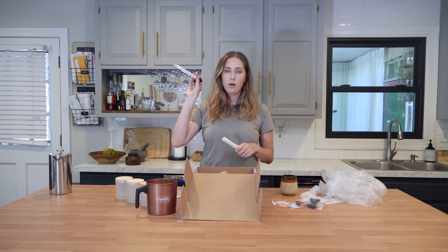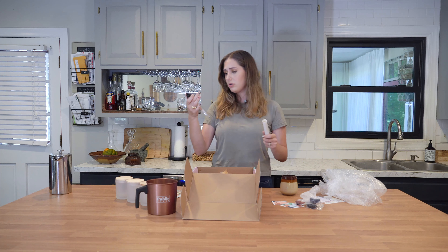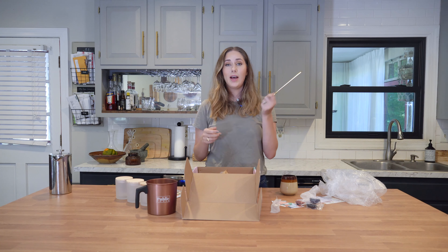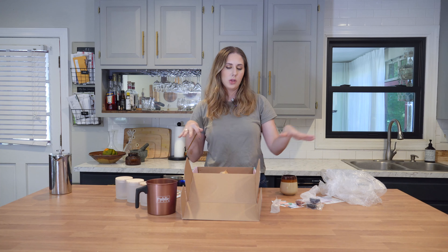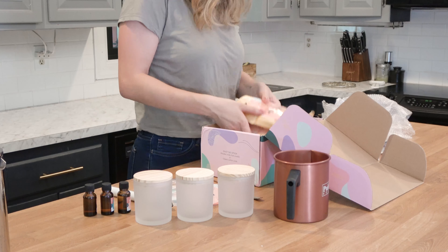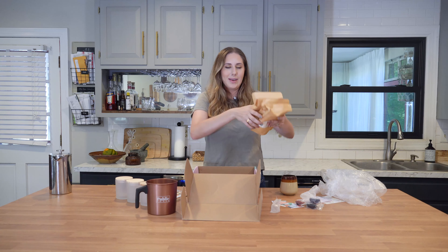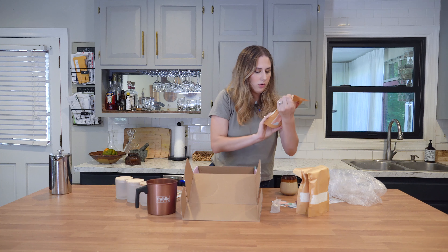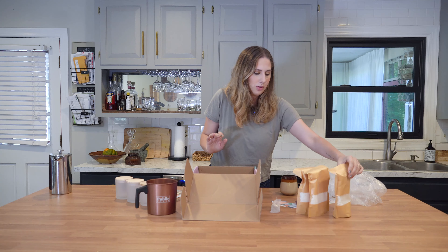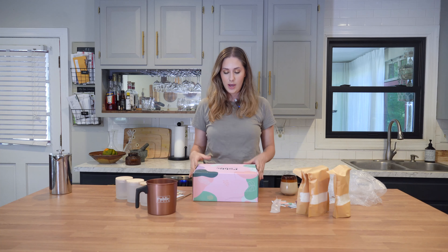Also, this one comes with a thermometer. My old thermometer from the other kit is starting to get gross, so this is perfect — I needed a new thermometer. And then we have a little stirring stick that you use to stir the wax to infuse the scent into the wax before pouring it into your jar. And then we have three bags of wax. It looks like the soy wax that I'm used to using. And that is everything that comes in this kit — everything you need to make candles. Let's get to candle making.